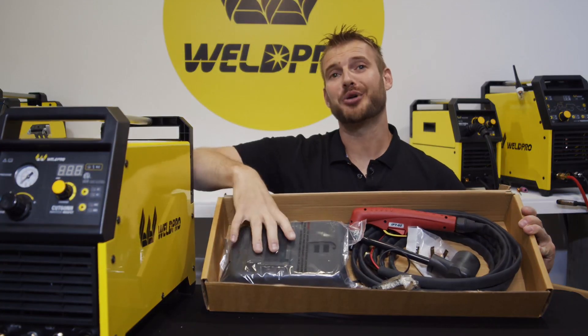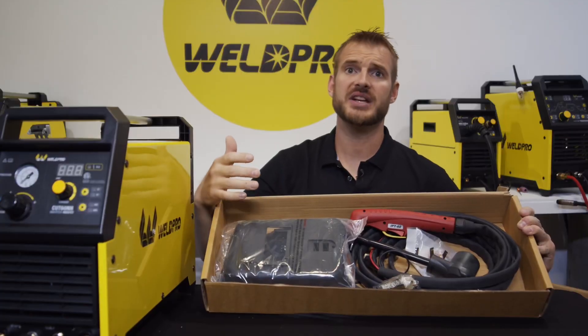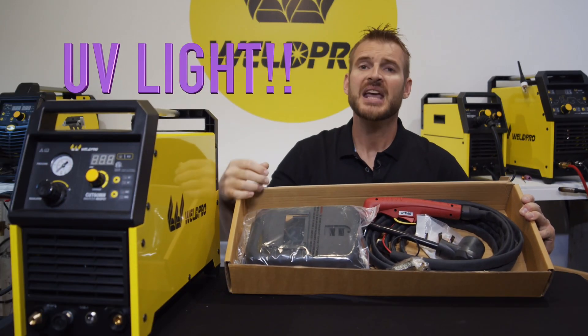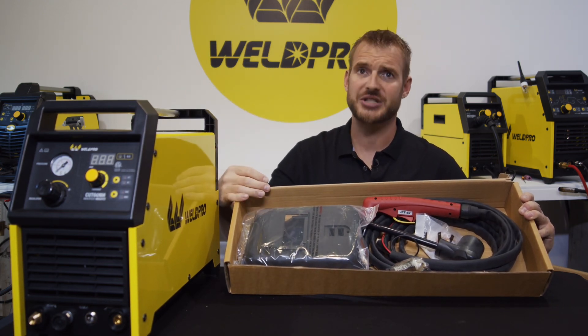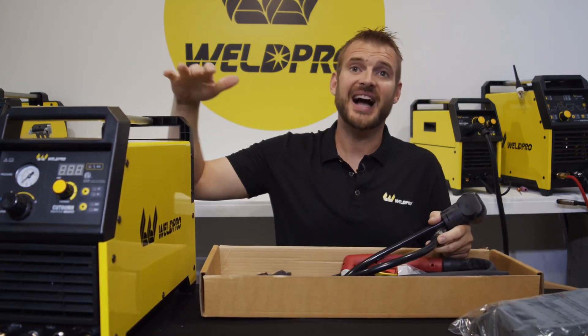You'll notice WeldPro includes a welding mask with their plasma cutters. Something to note is that a plasma arc still emits ultraviolet light. Even though it's not as bright as a welding arc, it's still important to protect your eyes, so don't be afraid to use this or some cutting goggles.